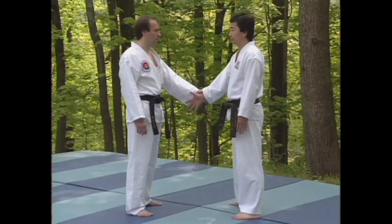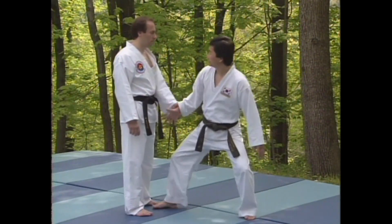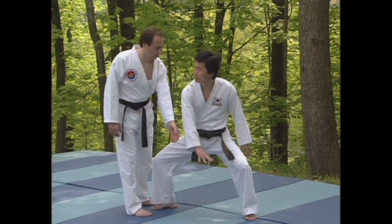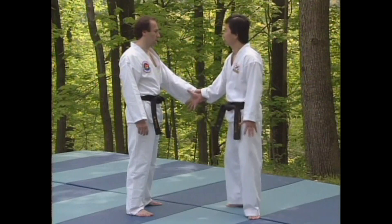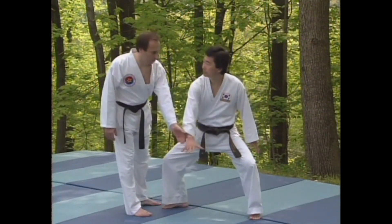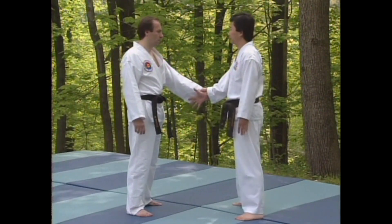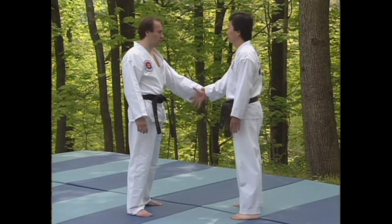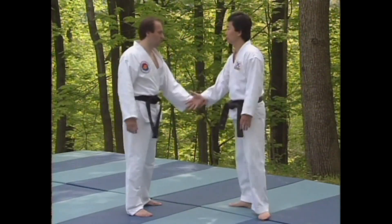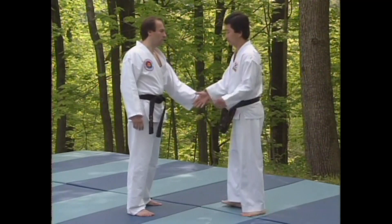What follows are the five basic techniques for escape from a wrist grab. For the first technique, you will step into your attacker and drop into a horse stance. At the same time, turn your captured hand downward, applying pressure at the weakest part of his grip, between the thumb and forefinger. As your hand moves downward, pull free and bring your hand back until your thumb touches the inside of your thigh.